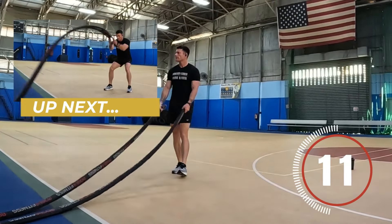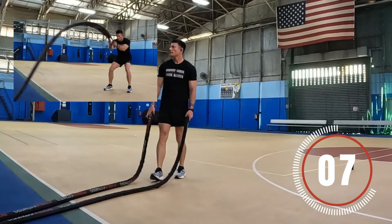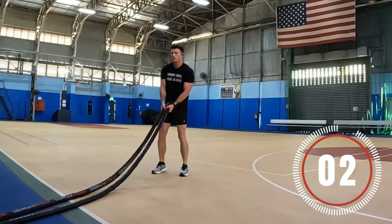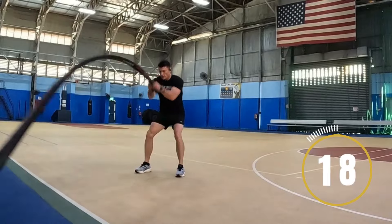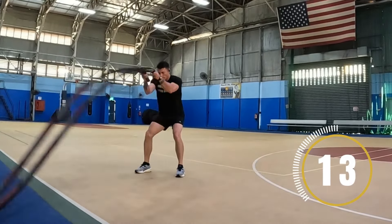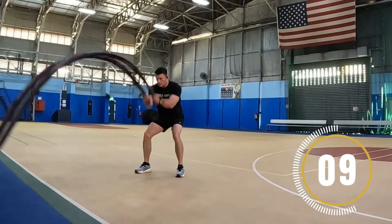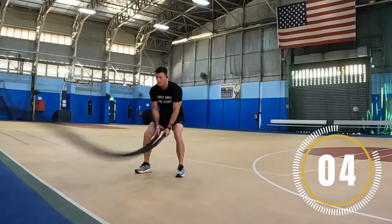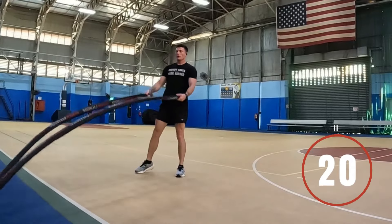Next is gonna be the double rope wave. Same thing as the alternating waves — you're just gonna be doing both ropes at the same time. Nice and methodical. Slight bend in the knees, keep your core tight, and make nice solid waves with the rope. You want to be in control of the rope the entire time — that's the goal here. Good job, keep it up. All right, take a break.